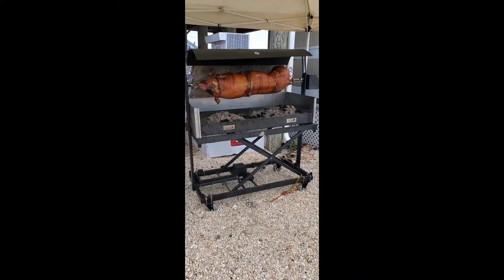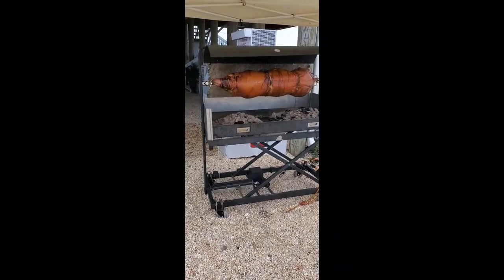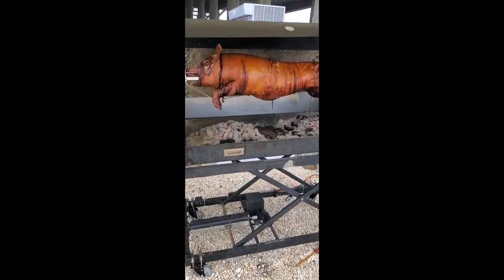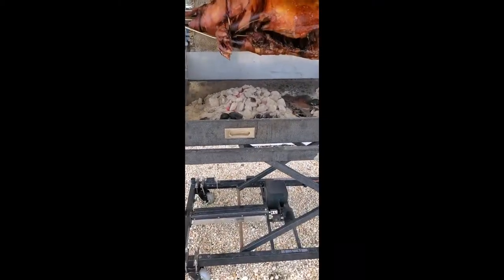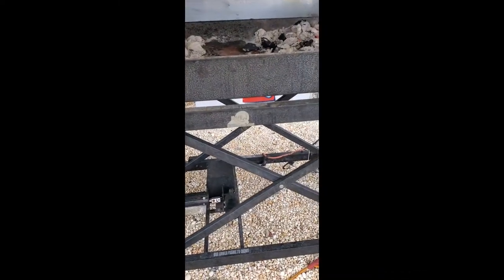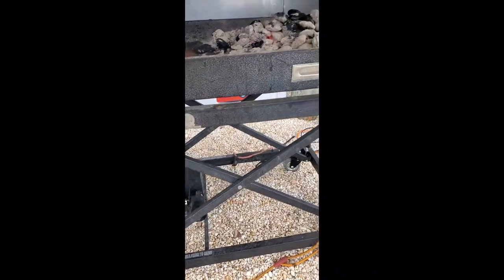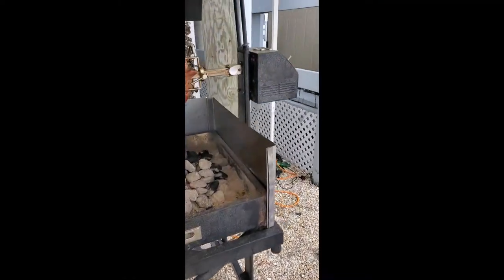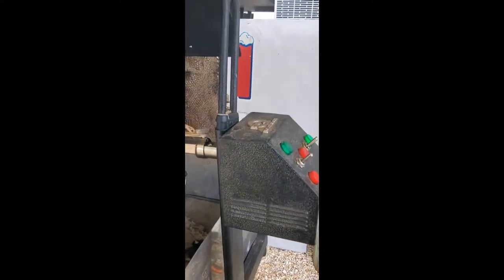Hello YouTube, this is Have Grill Will Travel, and today I'm going to give you a quick tour of my Uniq rotisserie grill. The product was launched around 2008 or 2009, and unfortunately, with the bad timing of the start of the economic crisis, this company sadly went out of business after only a couple of years. But it's a really unique product with some very cool features.